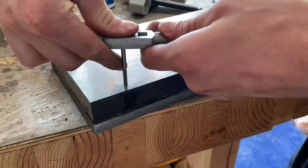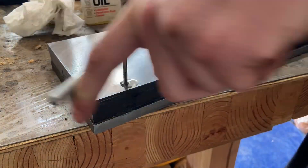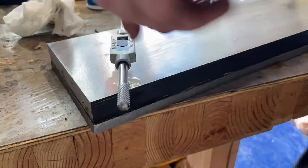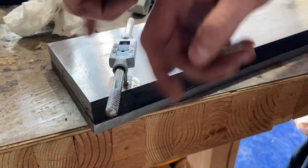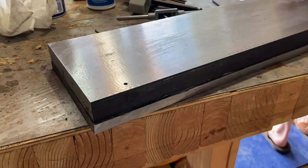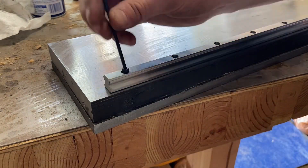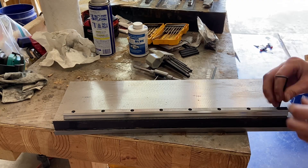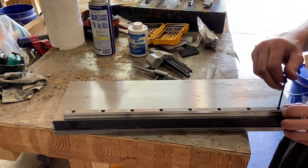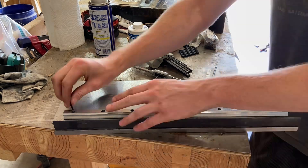I'm doing this the exact same way I did the main rails: drilling the first hole, straightening the rail, drilling the last hole, and then once I have those two bolts in, marking all the center holes and drilling them. This worked really well for the main rails and it worked really well for this too. The first two holes take a little bit of measurement, but once you have those in, marking the rest of the holes with the transfer punch takes all of 30 seconds, and drilling them is not too bad either.